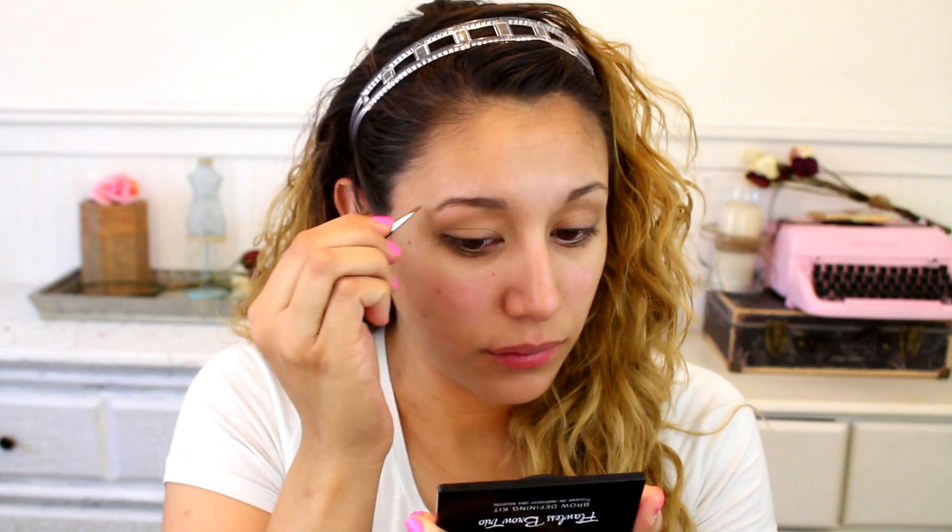This is the BH Cosmetics Flawless Brow Trio in Light. I kind of like this — it's okay, I guess. Not my favorite. I feel like you can't be very precise with it. Then I'm going to set my brows with the Maybelline Brow Drama Sculpting Brow Mascara in transparent.